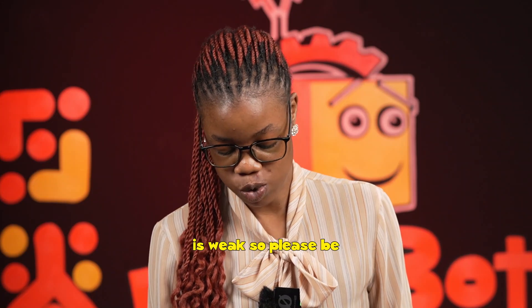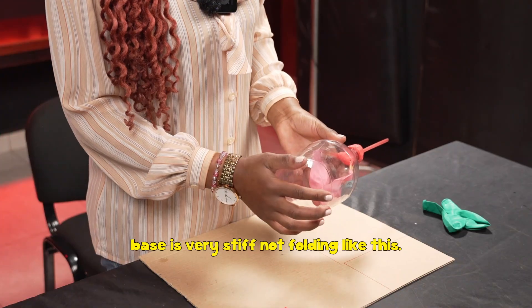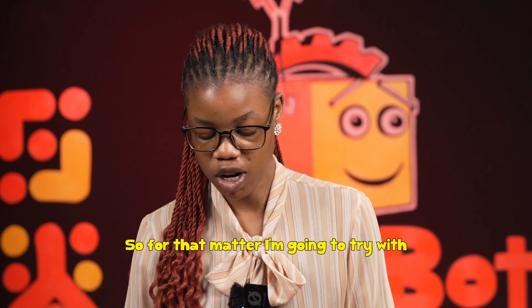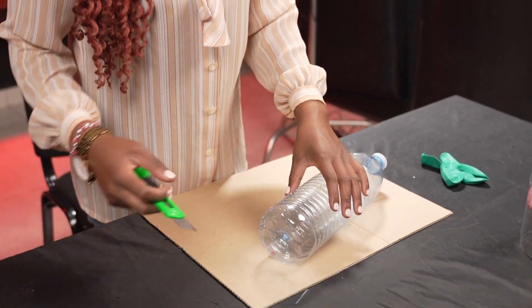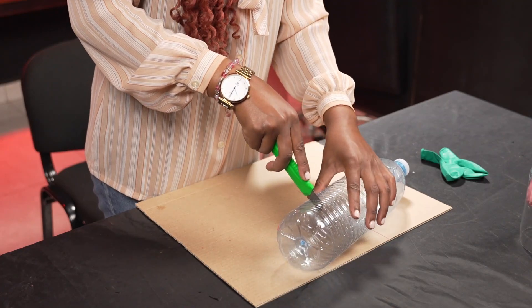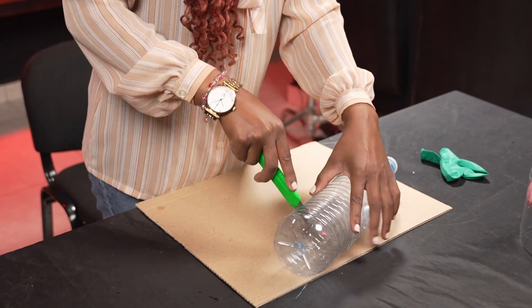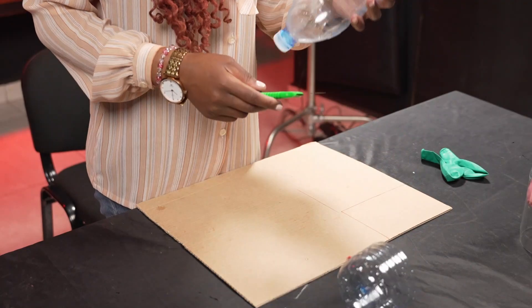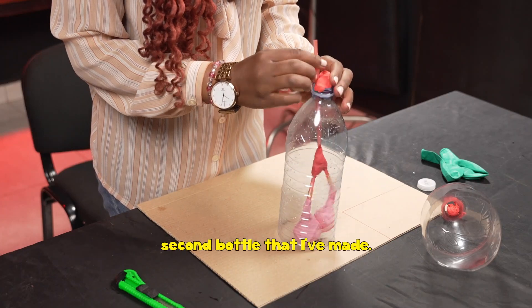The base of this bottle is weak, so please be mindful of the kind of bottle you get. Make sure you get a bottle whose base is very stiff and not folding. For that matter, I'm going to try with a second bottle which is at least stiff, and transfer my whole Y-connector to the second bottle.